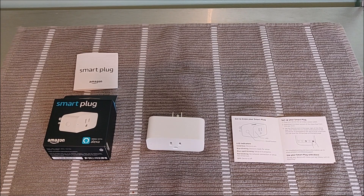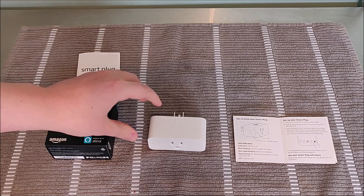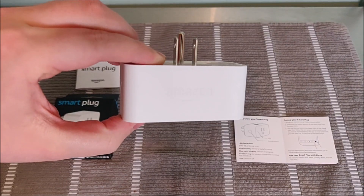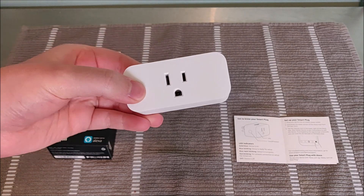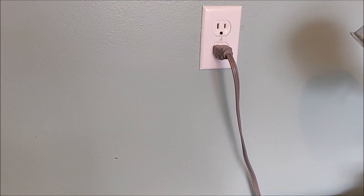Hey guys, welcome in for today's video where I'm going to be walking you through a step-by-step guide on how to set up your Amazon Smart Plug. You're going to want to make sure that you have everything out of the box, which isn't much — it's just the Amazon Smart Plug itself as well as a couple of pamphlets, most importantly the instruction manual if you want to follow along step-by-step with that.